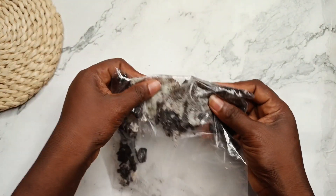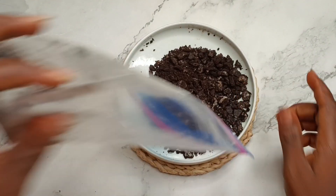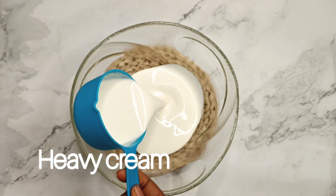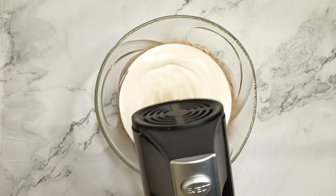I have Oreos cookies here. I used something to break them into smaller pieces and set them aside. Then I added two cups of heavy cream into my bowl and started whipping it.